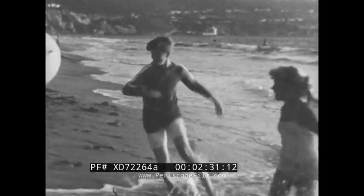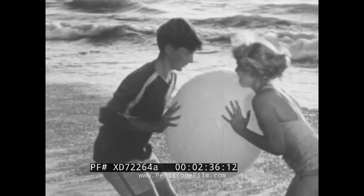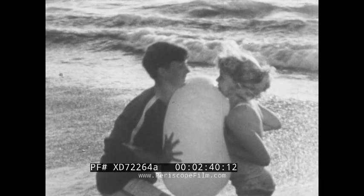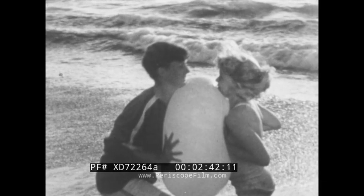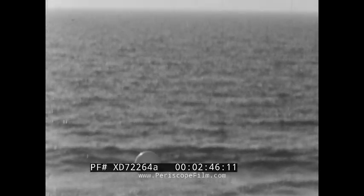Now there's something else that forces can do to an object. A pair of forces can change the shape of an object. Now a balloon is elastic, and when the forces stop pushing on it, it springs back to its original shape.